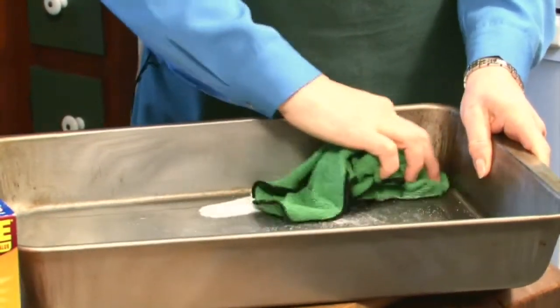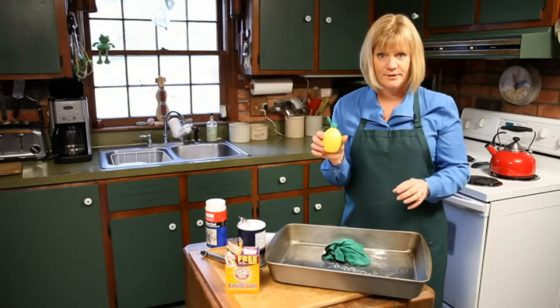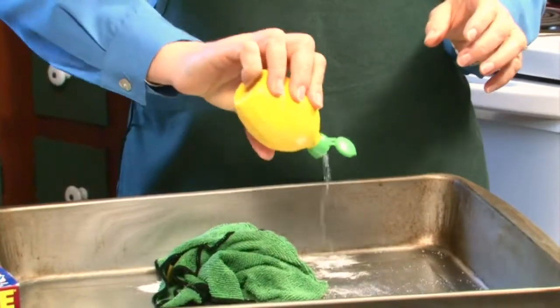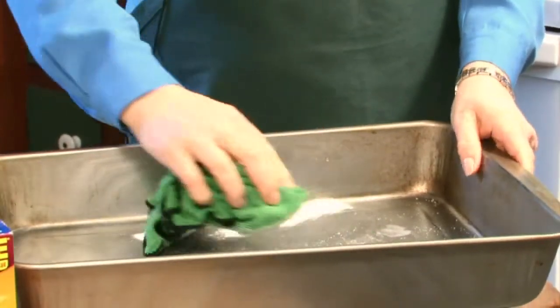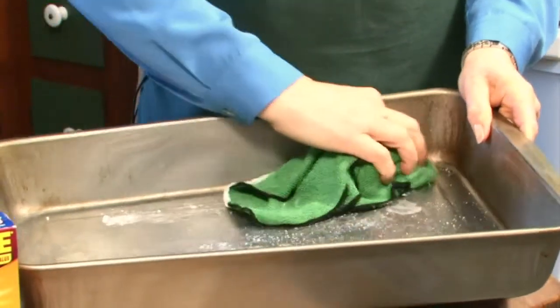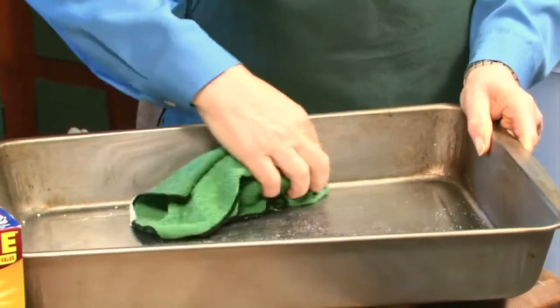If you're still having a hard time with something that's not coming off, we've got one more ingredient: lemon juice. This is a natural bleach, a little natural acid, and that's going to work with the salt. See it's starting to bubble? That's going to work with the salt and the baking soda to lift off anything that's not coming off.